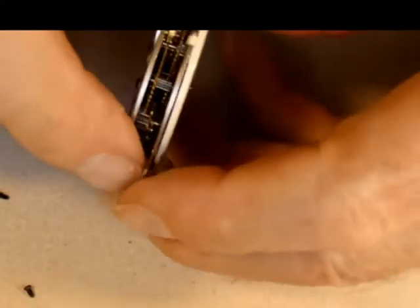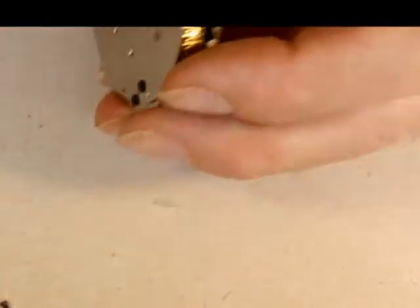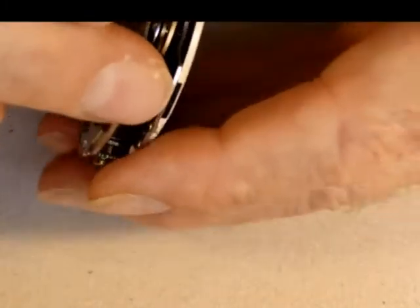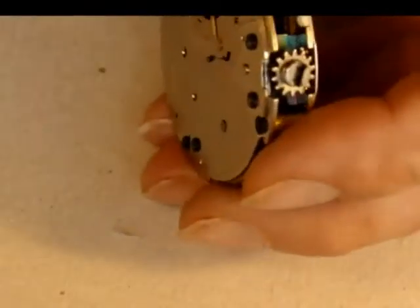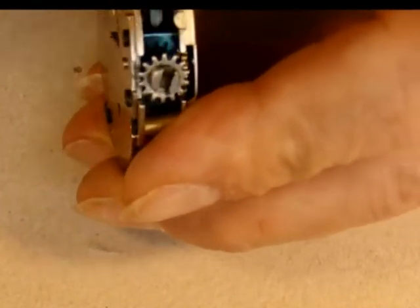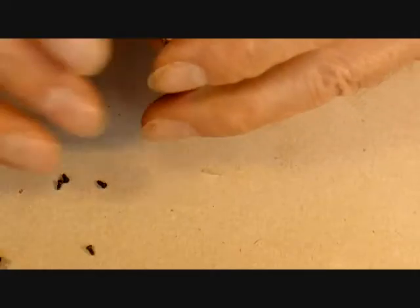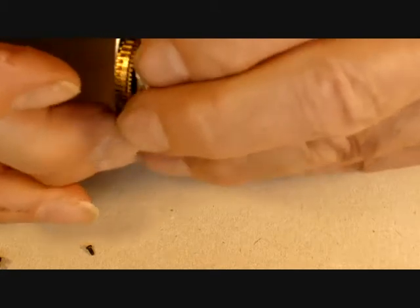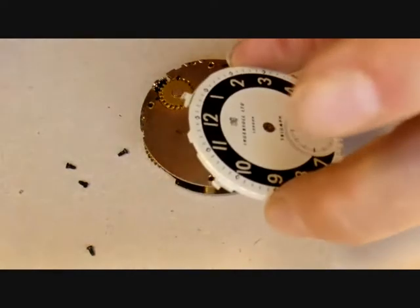The dial is held by four tabs, and it's only necessary to bend two of them because the other two will unhook from the other side. I'll choose the two which look most firmly on. Lifting them with a flat blade or a hand lifting lever — anything which can get underneath — just to bend them up. There's one done, being careful of the balance. At this point the dial will often just unhook from the other side by pushing it across. There it is — the dial is off. By only bending two tabs, I've only got to bend two of them back when I replace the dial later on.